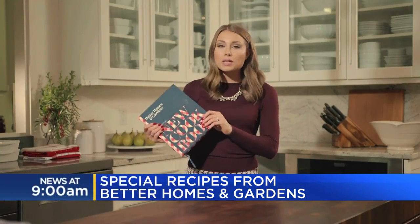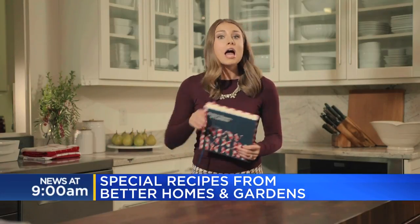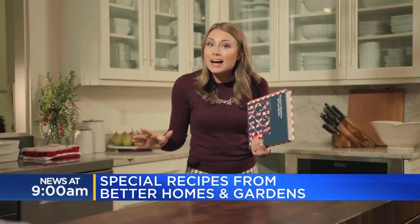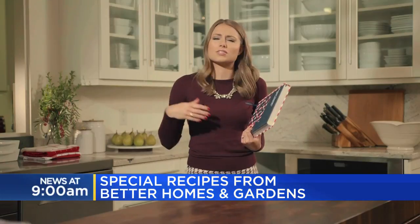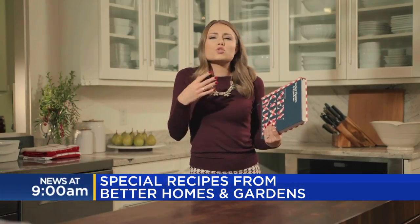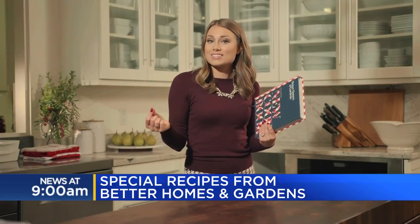I'm here in the Better Homes and Gardens Test Kitchen with my trusty companion, the Red Plaid, also known as the Better Homes and Gardens Cookbook. This is the 17th edition that just came out in September and it's chock full with lots of classics, those family favorites that have been passed down from generation to generation, as well as some new trendy foods like the Vietnamese Banh Mi sandwich.